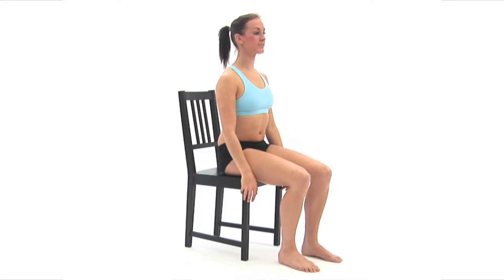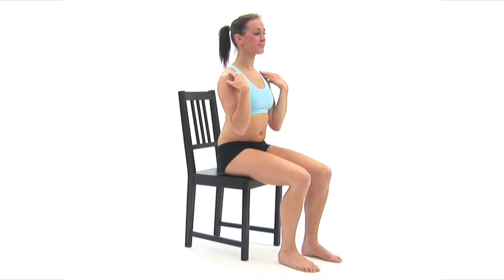This exercise is designed to mobilise your shoulder joints. Begin by sitting upright on a chair in your neutral position. Place your fingers on the front of your shoulders on the same side.